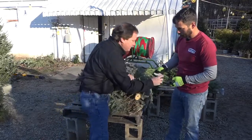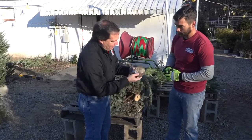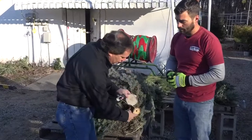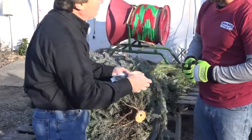Let's show right here — I want to show the difference. This is a fresh cut here. You can see how white it is versus the other side where the cells have closed up. And that's what we want to see on the tree, is that nice white look, because that means the cells are open and ready to absorb all that water.